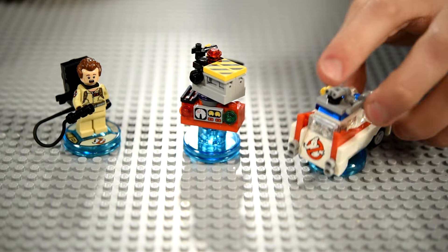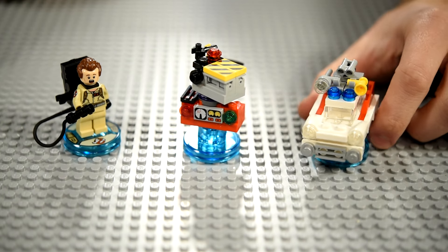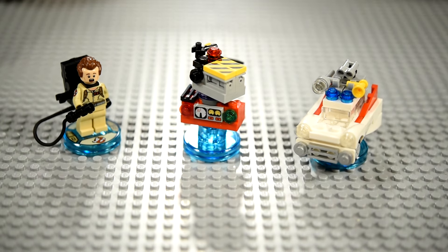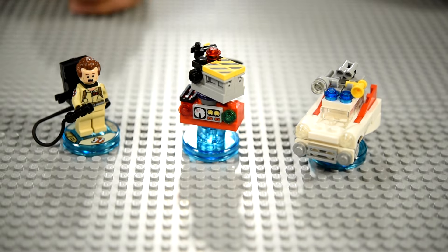The Ecto-1 with no back wheels, like we mentioned earlier — which is kind of weird. We just built those again with no instructions, pretty tricky. I'm sure when I see it in the game I can fix it if I want to, but they look close enough.